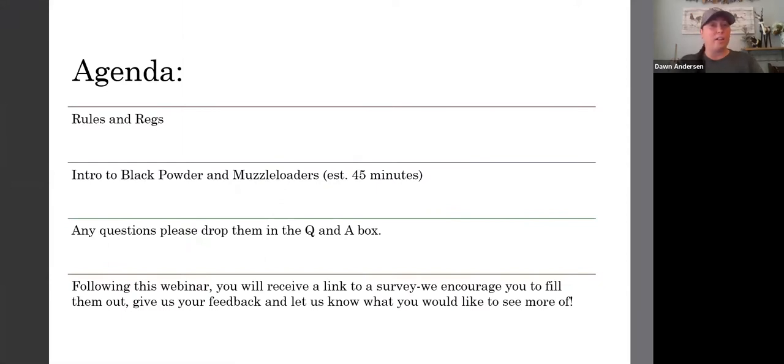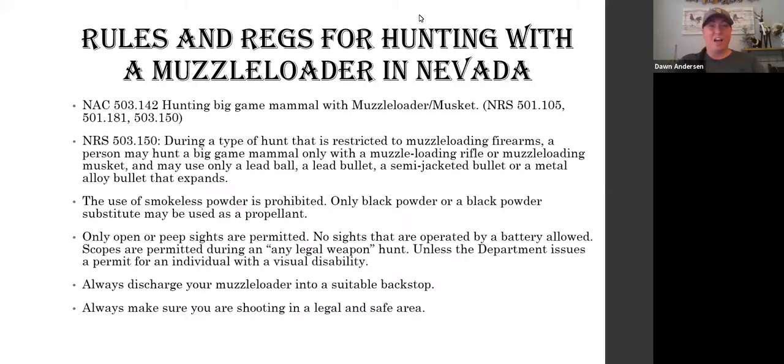Tonight's loose agenda: we're going to cover some rules and regs when it comes to hunting with a muzzleloader rifle or musket in Nevada, then Lonnie will do an introduction to black powder and muzzleloaders. We're anticipating about 45 minutes. Drop questions in the Q&A box. Following this webinar you'll receive a survey link — please fill it out to give feedback and suggest future topics.